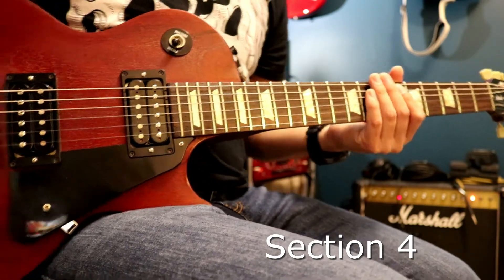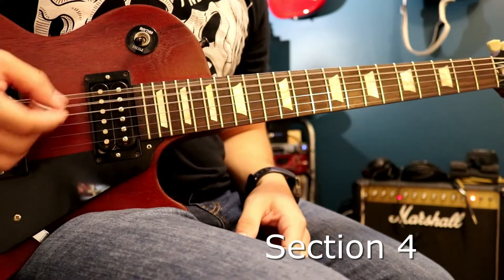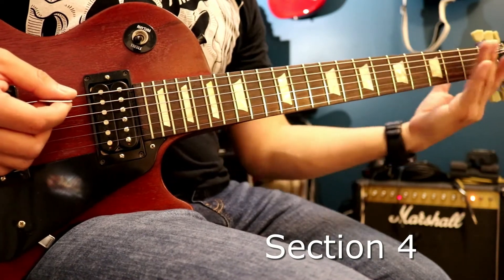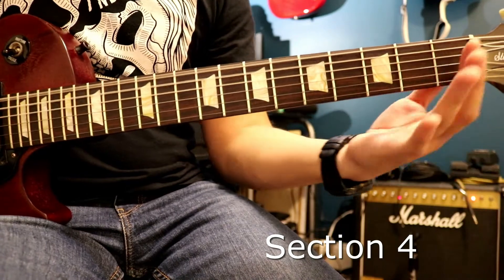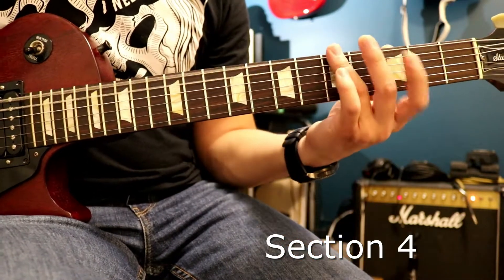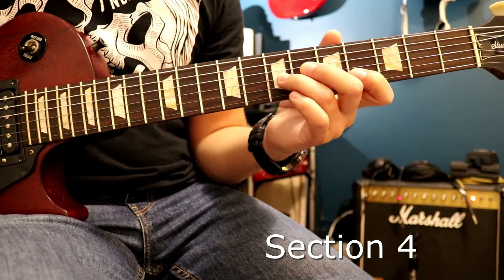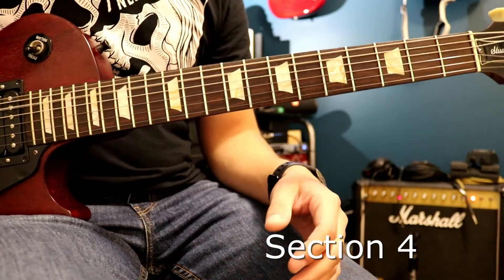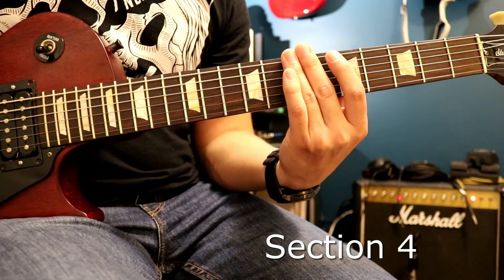So there are two riffs played back-to-back in that section. The first one goes: just open, then the power chords are all on the bottom 3 strings — 5, slide to 4, then open, 1, 0. Then it goes to those two notes I told you about earlier — 2nd string 4th fret and 3rd string 7th fret — they play again right there twice. Then back to the chord, and that time after that it goes 5 to 7, then it starts over.